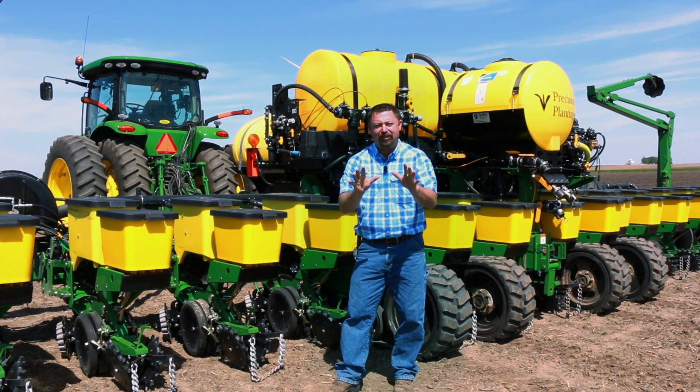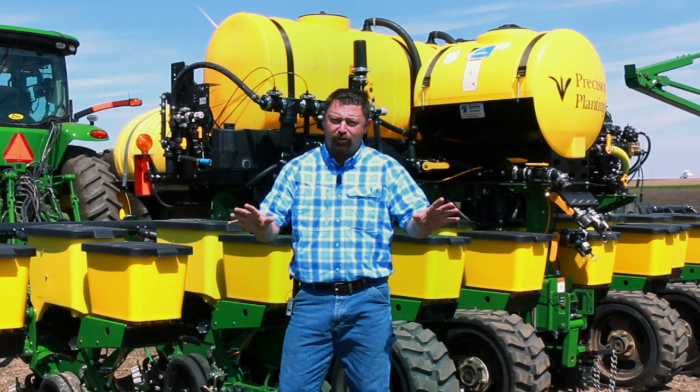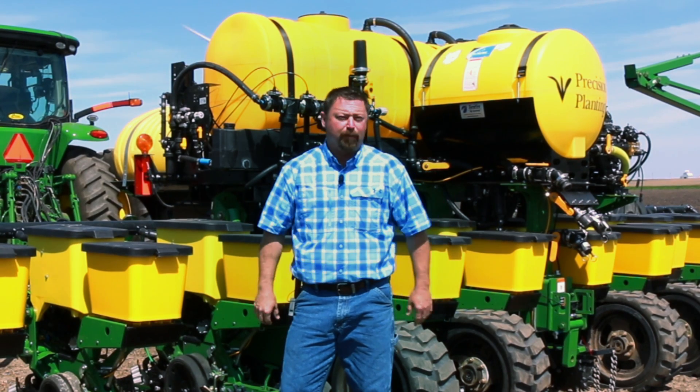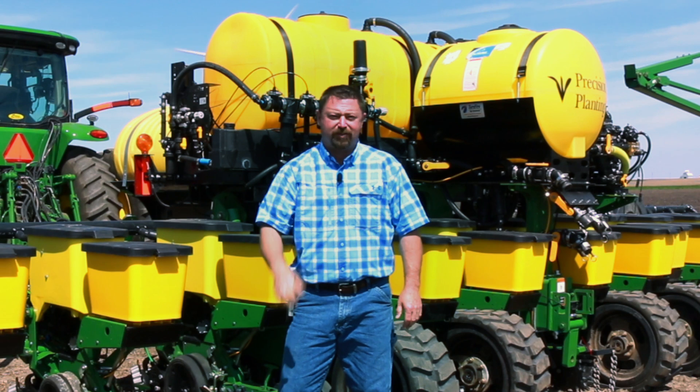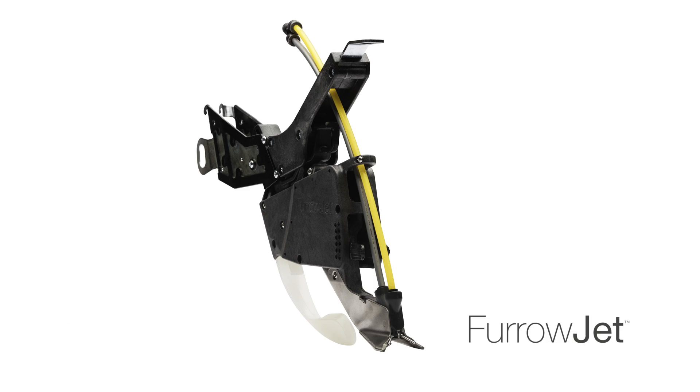But once that crop is actively growing, it then comes time to manage any concerns with hidden hungers. Starter fertilizer programs can be a great way to supplement a fertility program, and we at Precision Planning are helping growers address some of these concerns with a brand new product called Furrowjet.